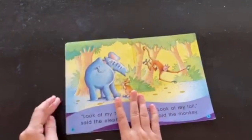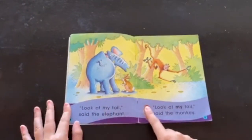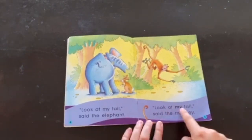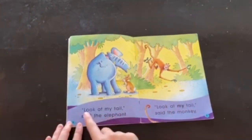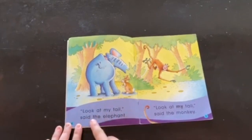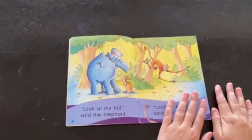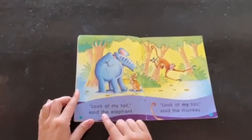Now let's make sure that I'm reading from left to right. If I were to read like this — look at my tail, said the monkey. Look at my tail, said the elephant. Am I reading from left to right? No, I'm not. Let's try again.